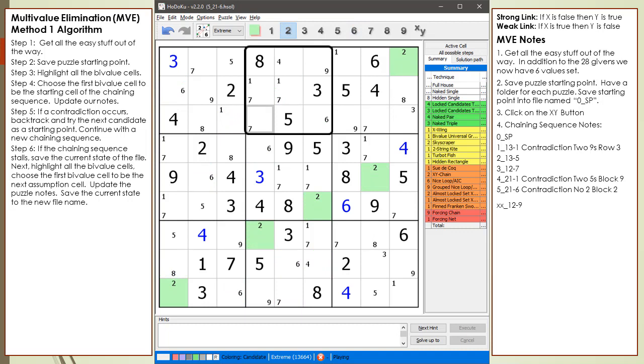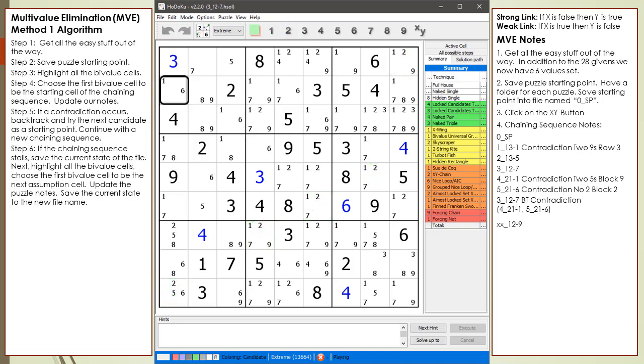Both candidates in cell 2,1 end with a contradiction — what we now have is called a backtracking contradiction. The logic works as follows: if we assume cell 1,2 is 7, and the 7 is correct, then the puzzle must be solvable, meaning one of the two values in cell 2,1 must solve the puzzle. If both candidates in cell 2,1 result in a contradiction, then choosing 7 for cell 1,2 must be wrong — or some previous assumption prior to the 7 is wrong. Eventually, backtracking contradictions will work out the correct chaining sequence. We update our notes to show the backtracking (BT) type contradiction. The BT type contradiction is what gives the MVE technique its magic powers — we will eventually force our chaining sequence to solve this puzzle.